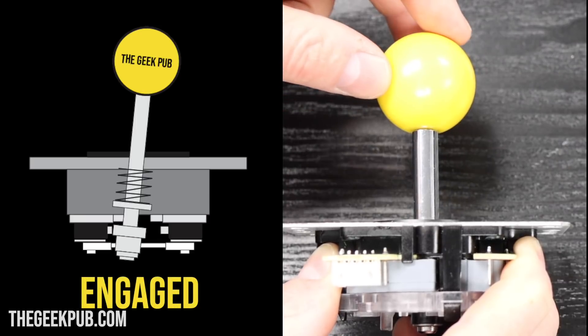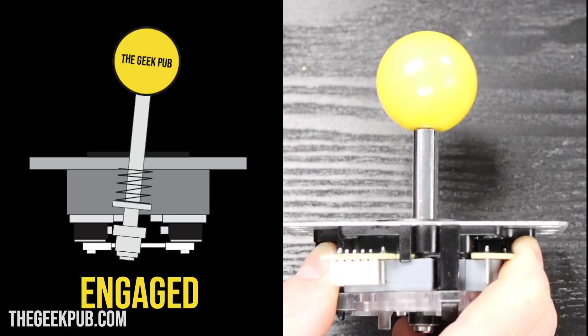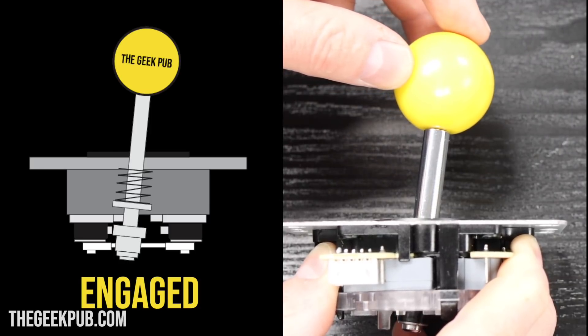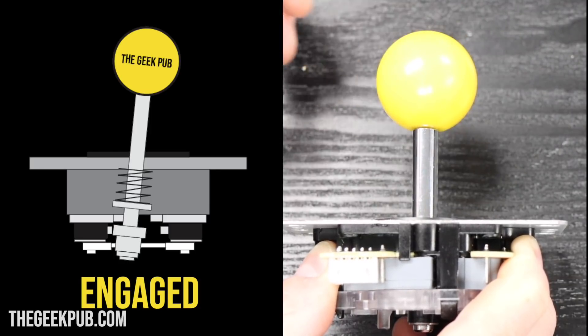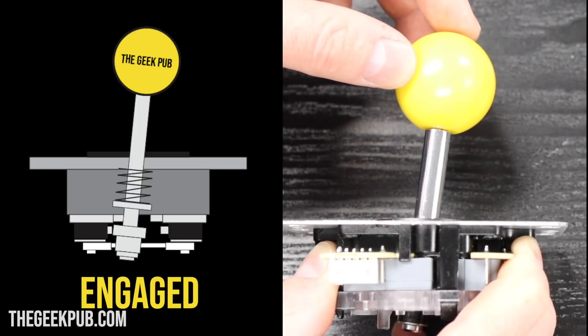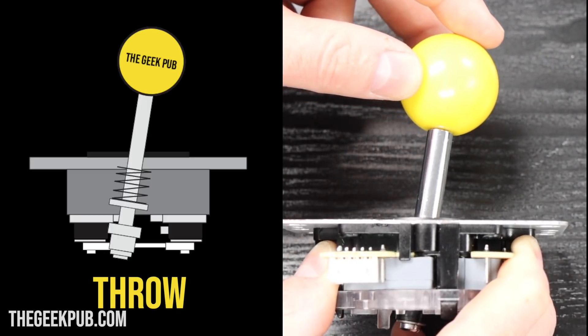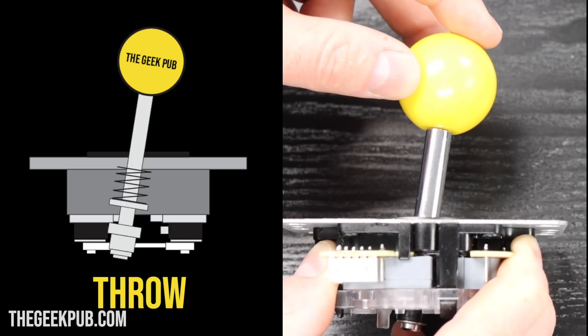The next state is referred to as engaged. This means the microswitch has been engaged and the signal is being sent to the electronics that movement has occurred. However, in most joysticks there is enough play in the microswitch that the stick has not reached the end of its travel. This brings us to what we call throw — this is where the joystick has completed its travel and can move no further. The microswitch should be bottomed out at this position.